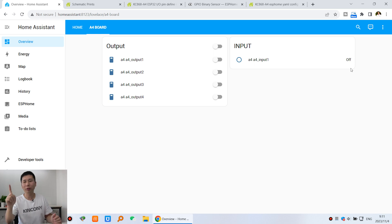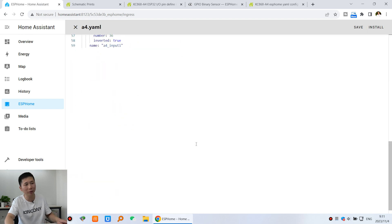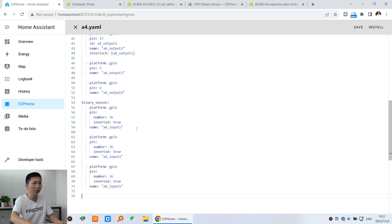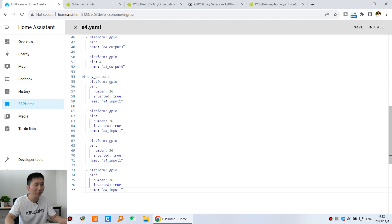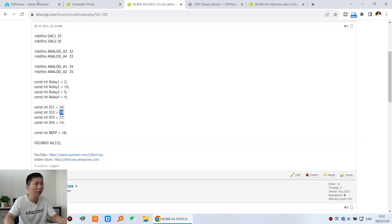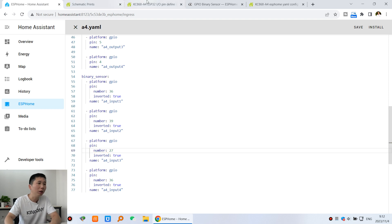Now we've added the first channel of digital input. To add digital inputs 2, 3, and 4, simply copy and paste the same code block — it's very easy. In the ESPHome YAML file, copy the code and paste it three more times. Change the names to input 2, input 3, and input 4. Also update the pin numbers: the second is GPIO 39, the third is GPIO 27, and the fourth is GPIO 14.